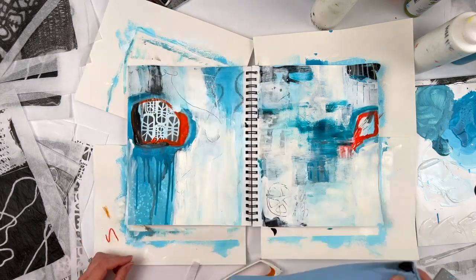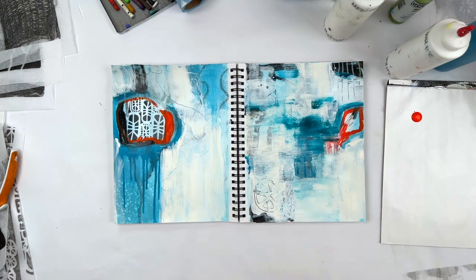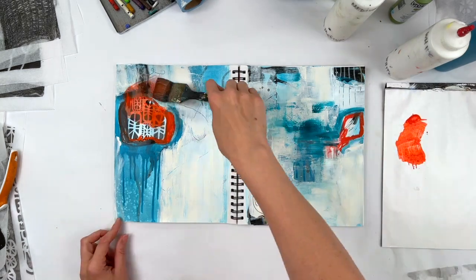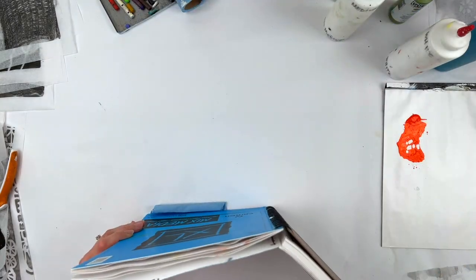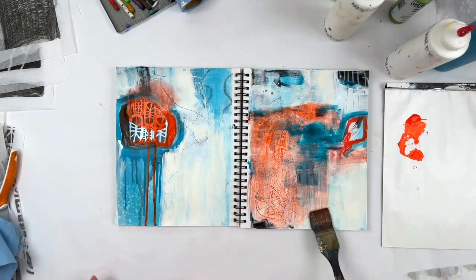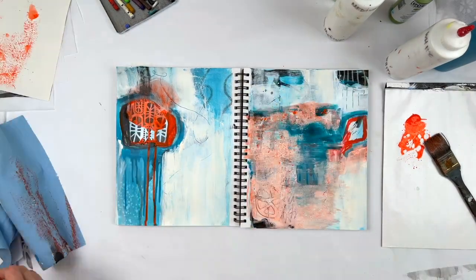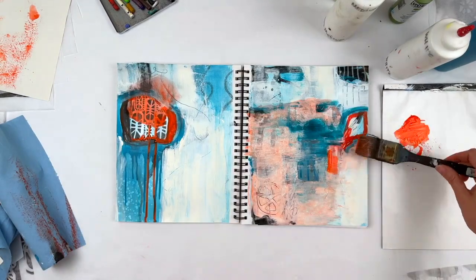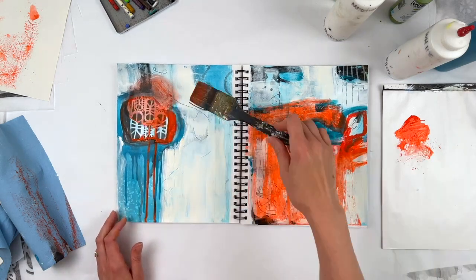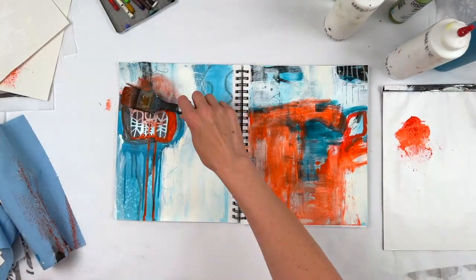On the left side, I'm still being careful around that stenciled piece. Finally going to add some pyrrole orange. Even just adding that first brush stroke made me feel better. It kind of looks like orange sherbet, or like a dreamsicle or something. Adding the orange over the white and then wiping it away. I wish I had left that like that on the right — but alas, I did not.